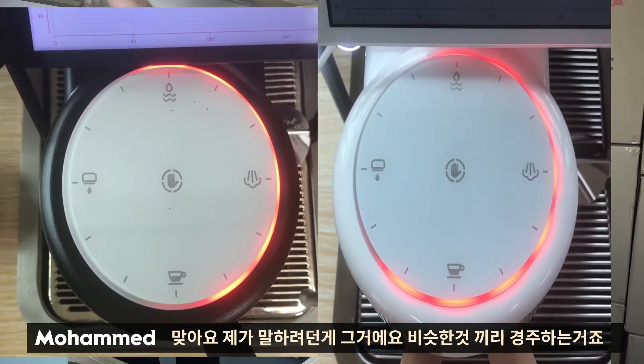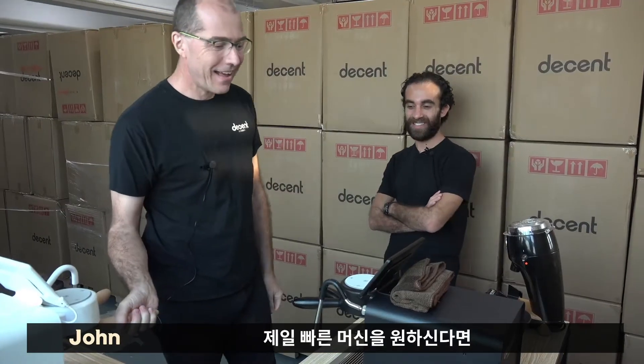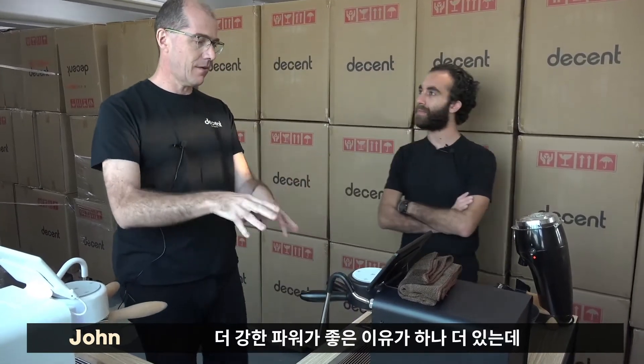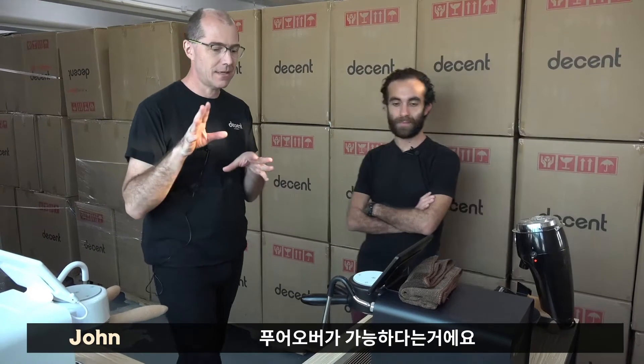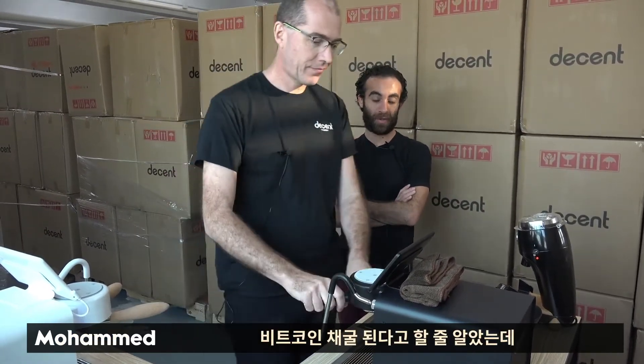Are you just racing with yourself basically at this point? It's just a nice to have. But if you want the fastest machine, that's nice. But there is another reason that the extra power is interesting, and that's that you can make pour overs with this machine. I was expecting you to say you can mine Bitcoin, so I'm pretty disappointed to be honest. We're going to get there.